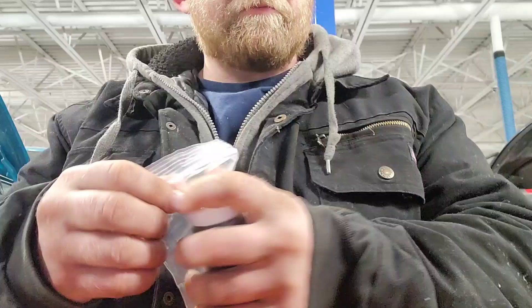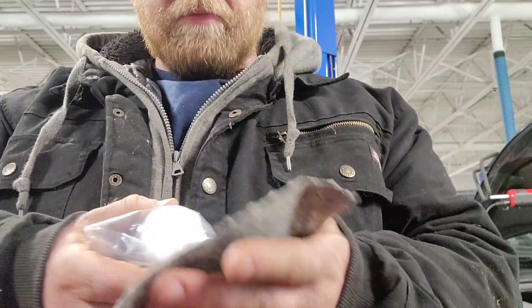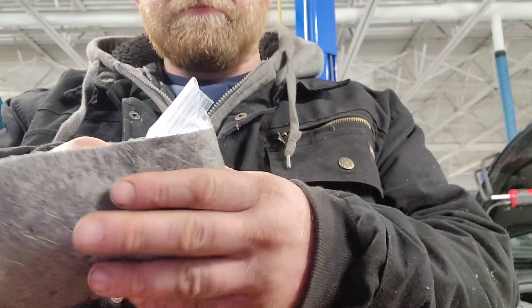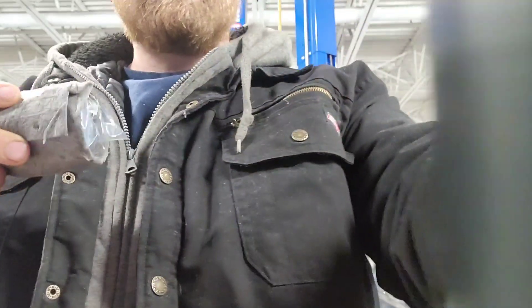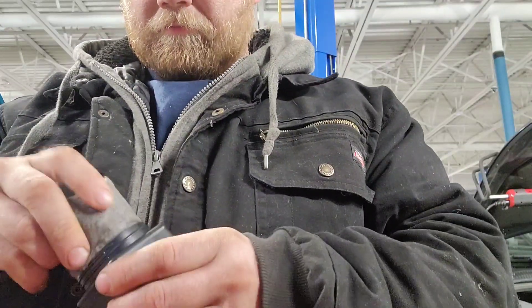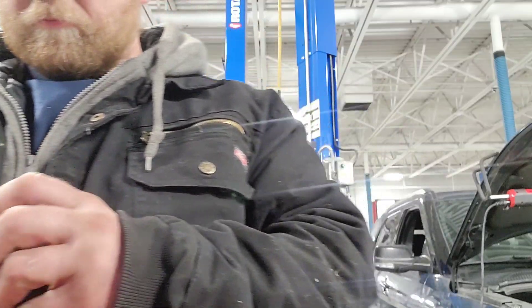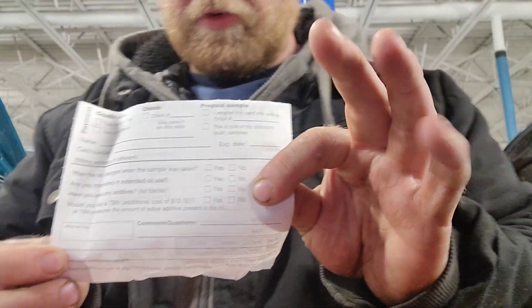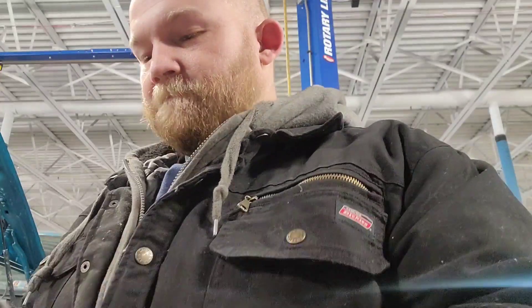Drop it inside there. Then I take the pig mat and I wrap it in the pig mat. And then you gotta fill out your information form. I've got all my paperwork here filled out. What I should have done is wrapped this with the paperwork and then put it in there as one unit instead of individually.